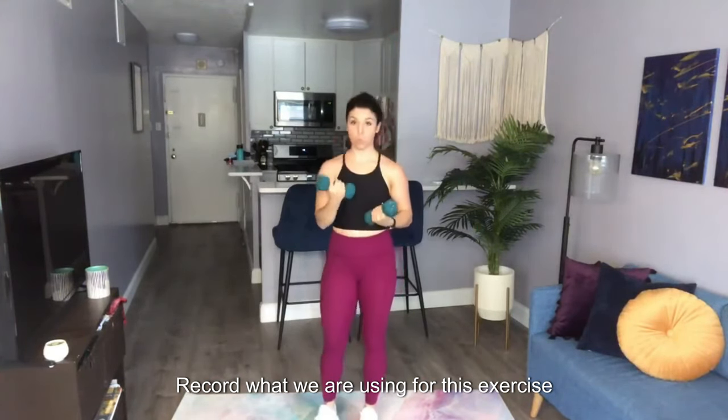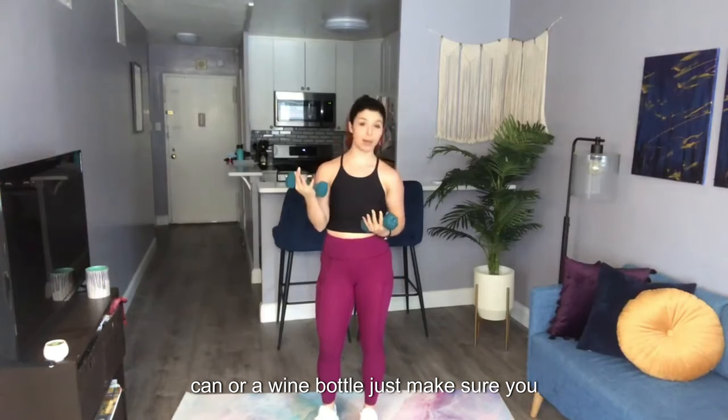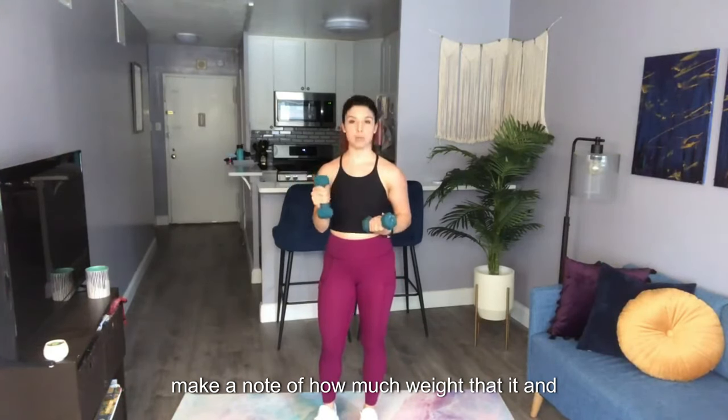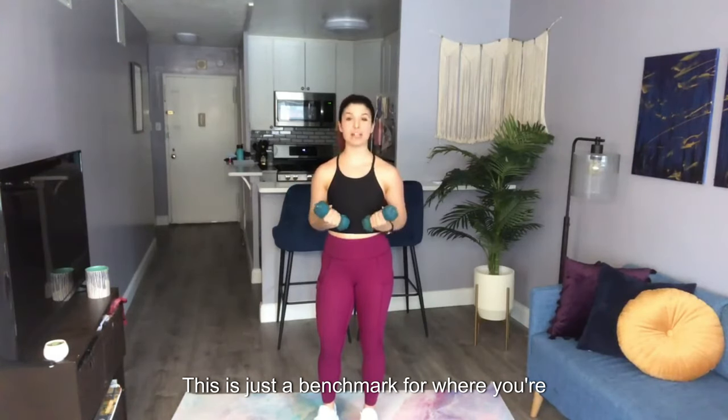Record what weight you're using for this exercise — so if that's a dumbbell, or maybe it's a can, or a wine bottle. Just make sure you make a note of how much weight that is and how many reps. Then we'll retest later. This is just a benchmark for where you're at today. Good luck!